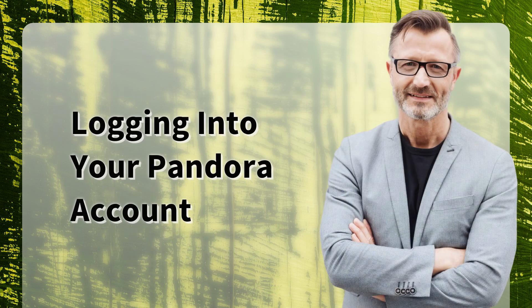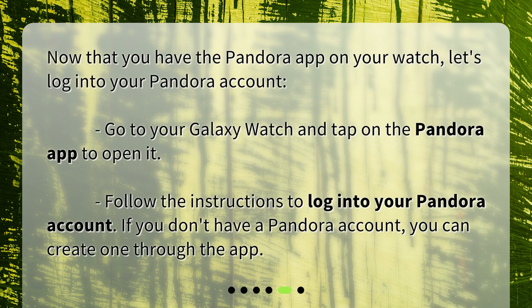Now that you have the Pandora app on your watch, let's log into your Pandora account. Go to your Galaxy Watch and tap on the Pandora app to open it. Follow the instructions to log into your Pandora account. If you don't have a Pandora account, you can create one through the app.